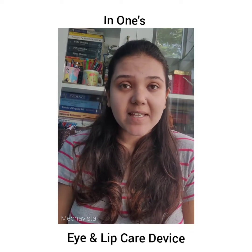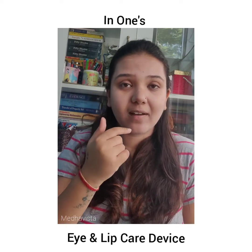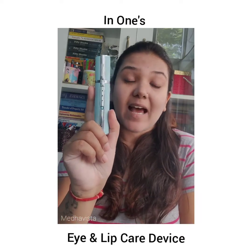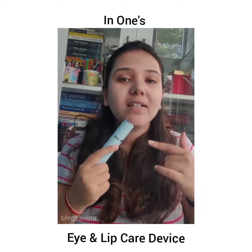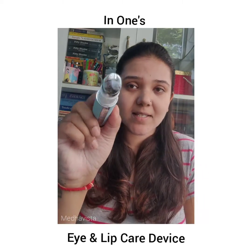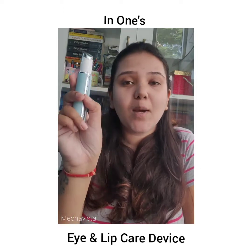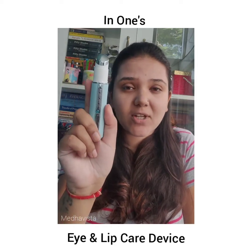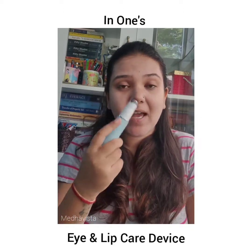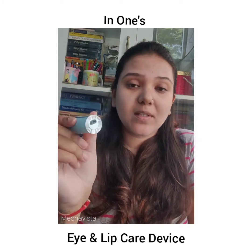What if I told you there's a device which is actually meant only for eye care and the lip area? This is Inone's eye and lip care device, meant only for the lip area and the eye area. It is smaller in size and has three major modes that work differently for the entire lip area and the eye area.